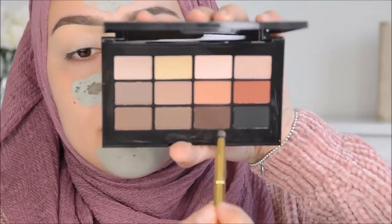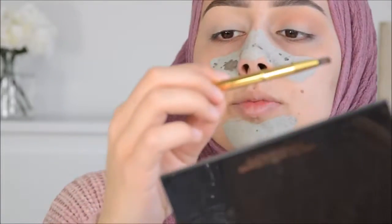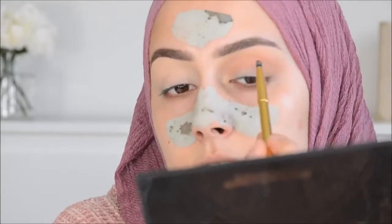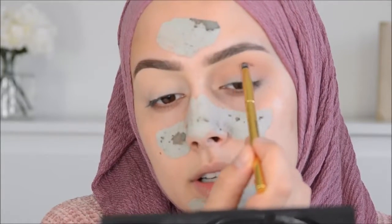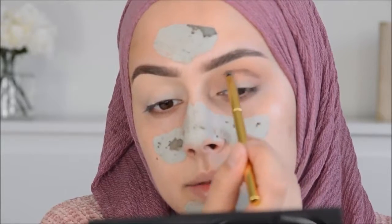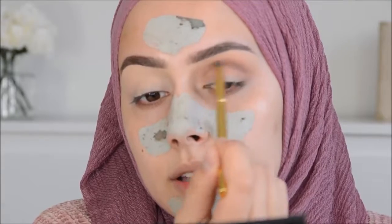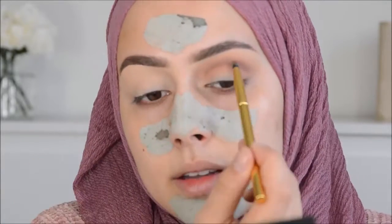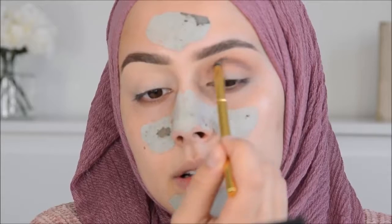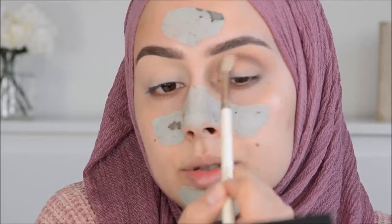Then I'm going in with the color called Dark Chocolate, using this Morphe Y22 brush. Now I'm going to really follow the crease - that's how you usually do a cut crease. I'm also blending that out, then going back in with a lighter color and blending these two together.